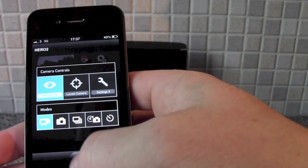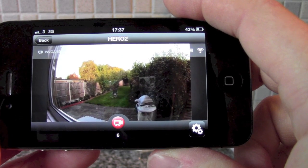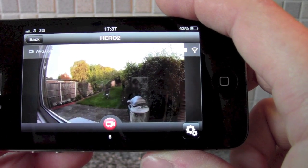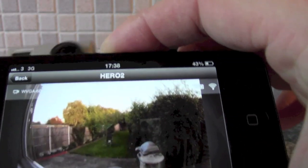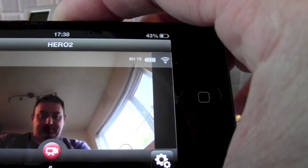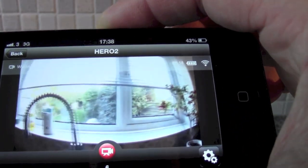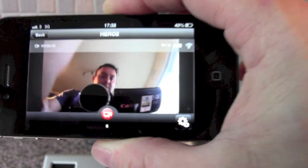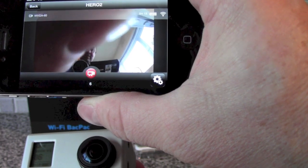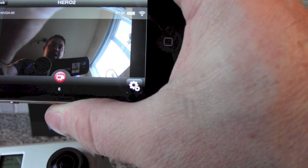That's just a quick look at the Wi-Fi backpack with the GoPro app — just to give you a quick demonstration of the time-lapse involved. You can see that if I move the camera to look back out the window, there seems to be just a few second delay. It's not bad — maybe they'll improve that over time.